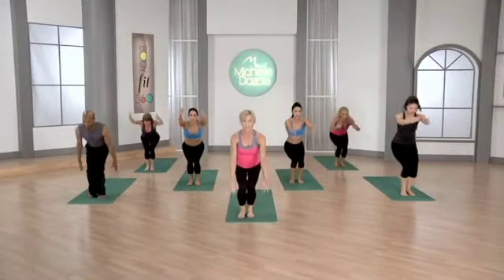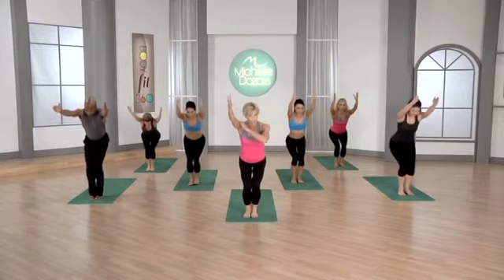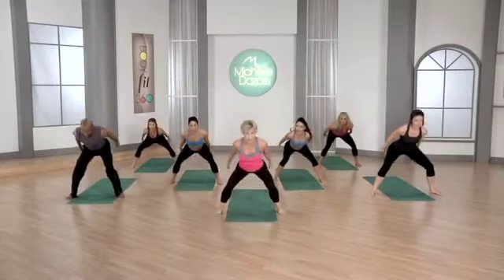Chair pulse, feet together. Arms come up, shoulders away from the ears, coming up.